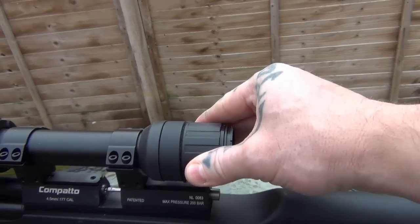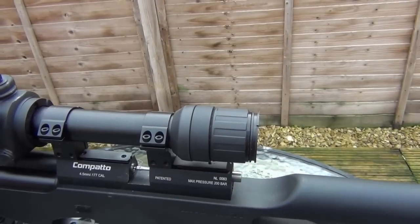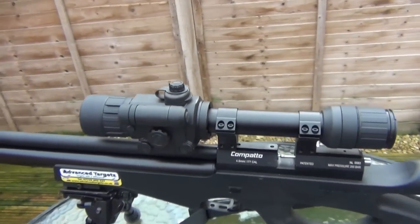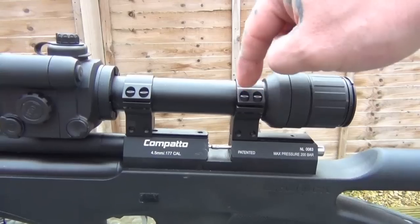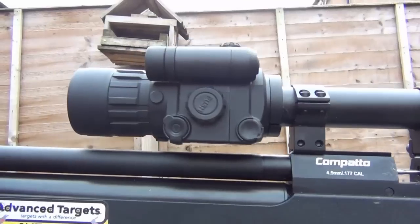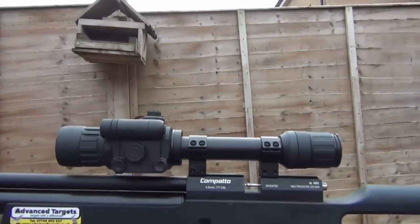On here you'll see this twists — this is your ocular lens and it focuses the reticle inside. You can see it's a 30mm tube, so I've got 30mm high mounts on there. And you can see there's a little bit of clearance between the barrel on the Compatto and the unit.